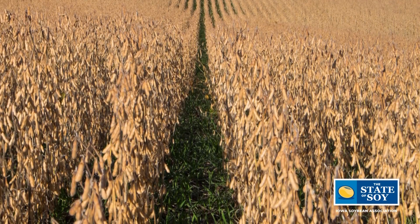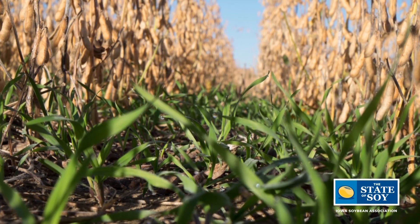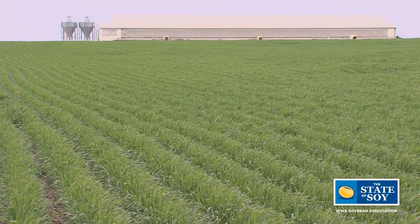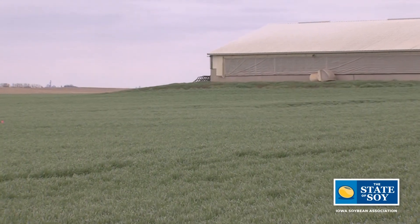Cereal rye is what we're working with — cereal rye and soybeans — and we know cereal rye does a great job of sequestering nitrate after corn, keeping soil in place, and promoting soil health, feeding the microbes with that living root year-round. With relay cropping, the farmer takes it to the next level. They allow that cereal grain to come to maturity, be harvested, harvest the soybeans as well, and then you've got the return on investment paired with the benefits of the conservation system.